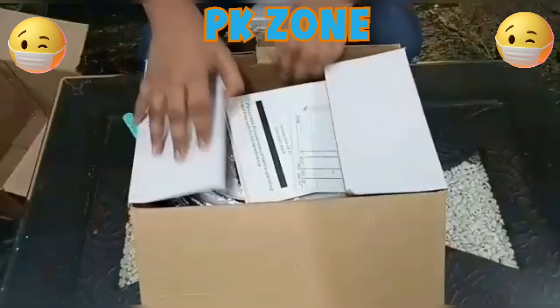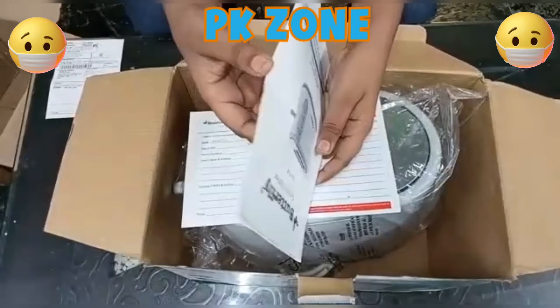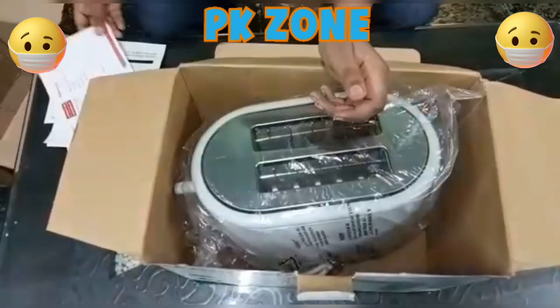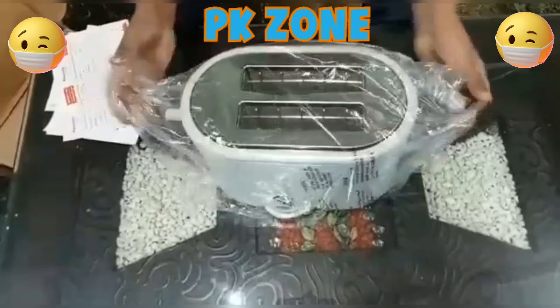Let's open it. Inside we can see two items: we have a warranty paper and we have this toaster. We have to unwrap it from the polythene.